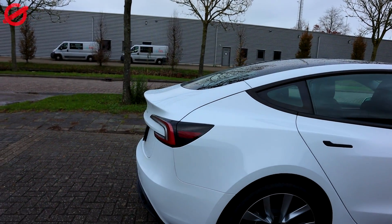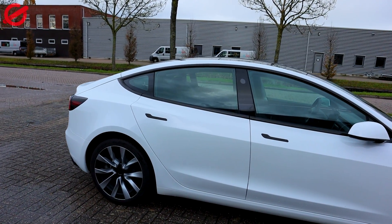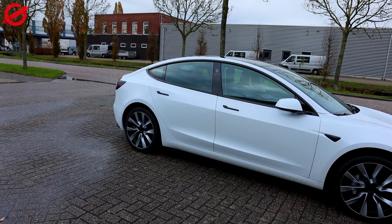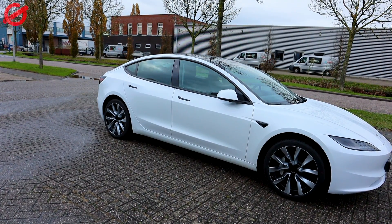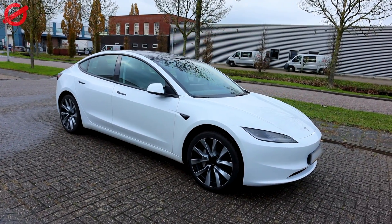So here you go, you be the judge. This is the first batch of the car. I think it looks great — perfect? Nah, it's not. But again it's not like a hundred thousand dollar car. I think it looks really really beautiful.